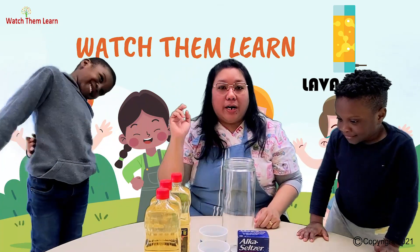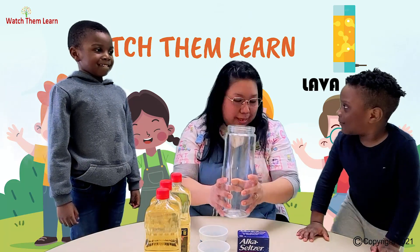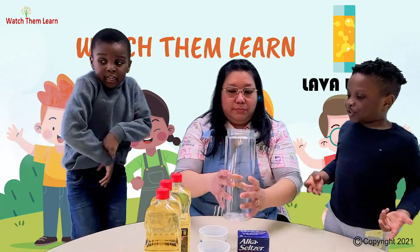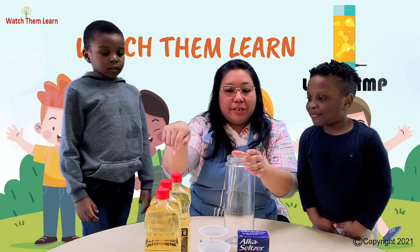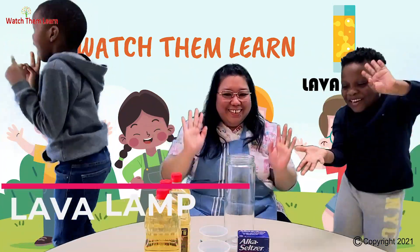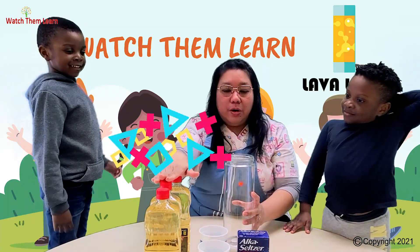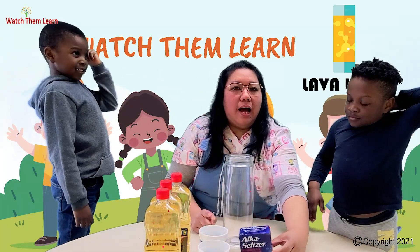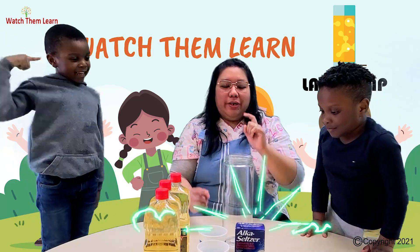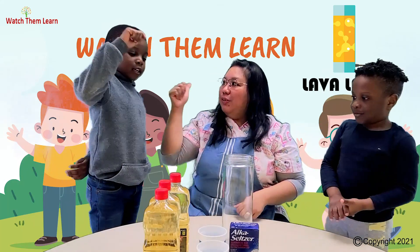Good job guys. For the materials for the lava lamp, first we're going to need a jar. What is this one? It's a jar. So what are we going to use the jar for? We're going to put all the ingredients in the jar. Aside from the jar, we need cooking oil, we need water, and the Alka-Seltzer. What is this one? Food coloring. Good job. And what is the color of the food coloring? Green and blue. Good job Milan, good job Alex.